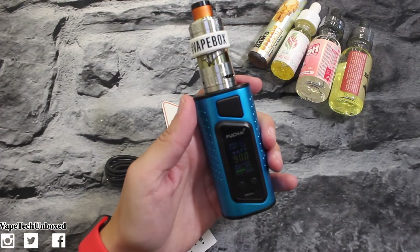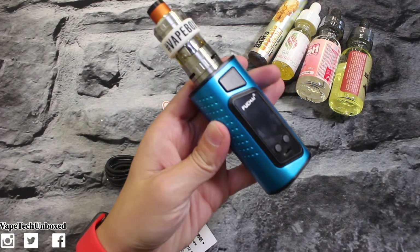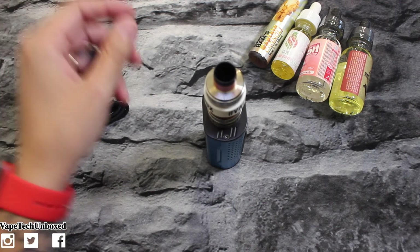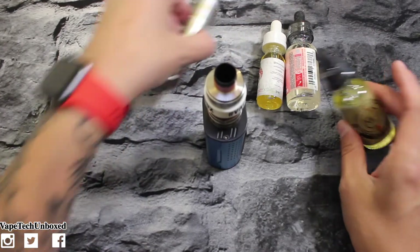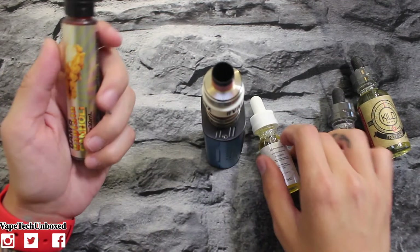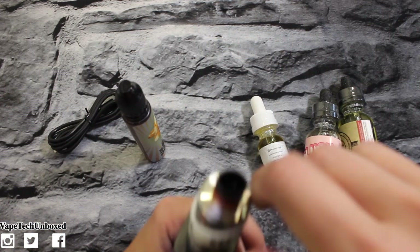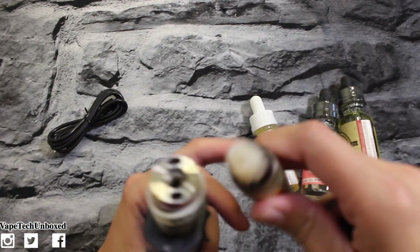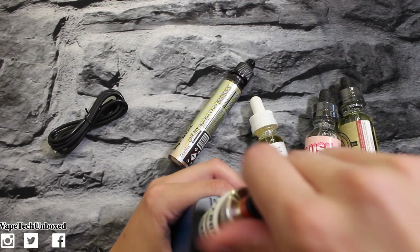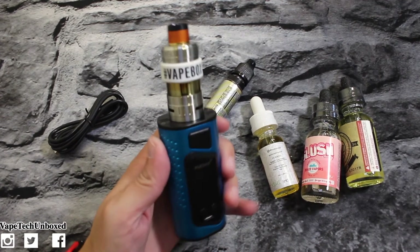My tank is running out of juice, so why not try one of these juices while I've got you here. Let's try the Captain Cannoli since it doesn't have any wrapping around it — let's go ahead and fill the tank real quick. This is the Captain Crunch and Cannoli flavor. I've never tried anything cannoli-flavored before in my life.